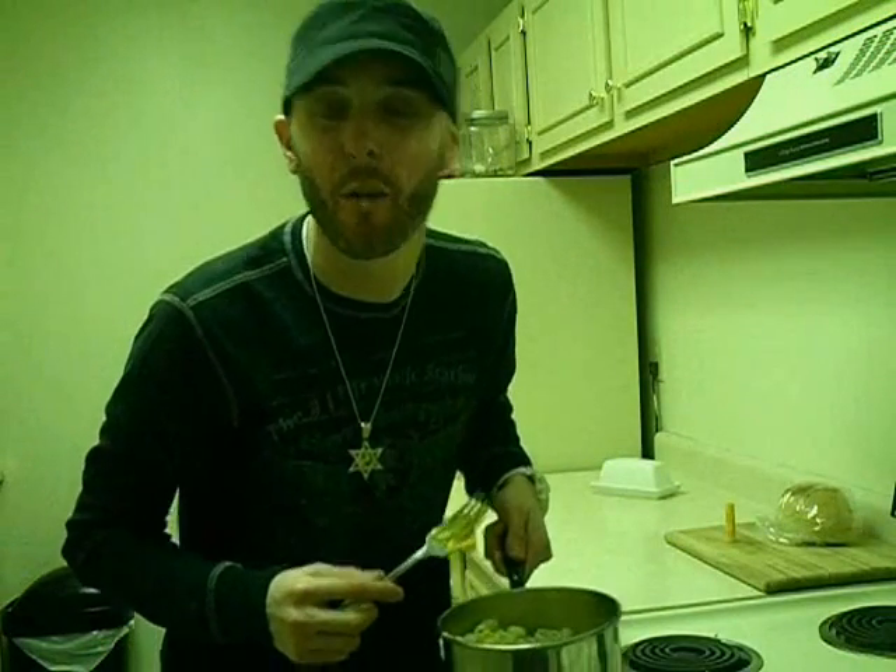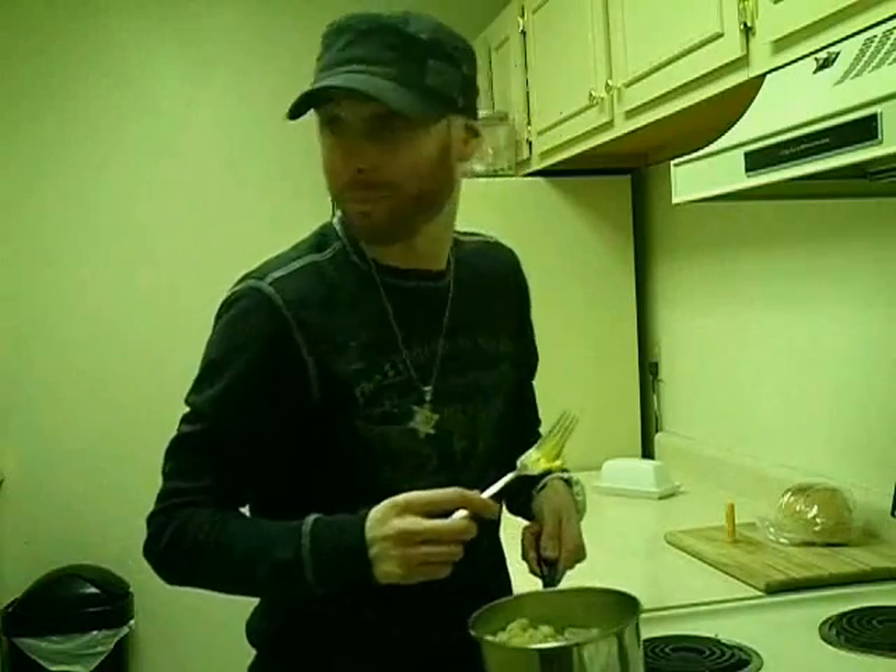Next time on the show, we'll be making TV dinners.